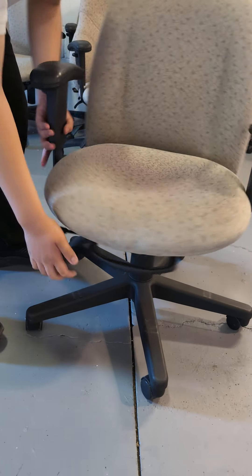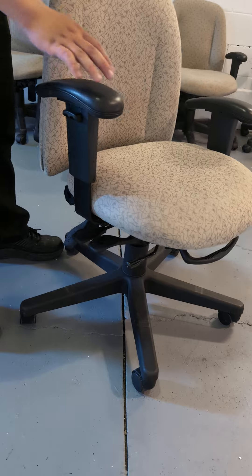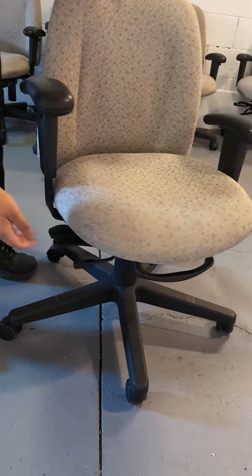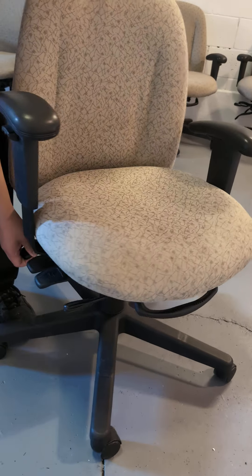Now we have the waist adjustment, where if you enable it, you can tilt the bottom. And then we have the back adjustment, where if you hold on to this, you can adjust the back.